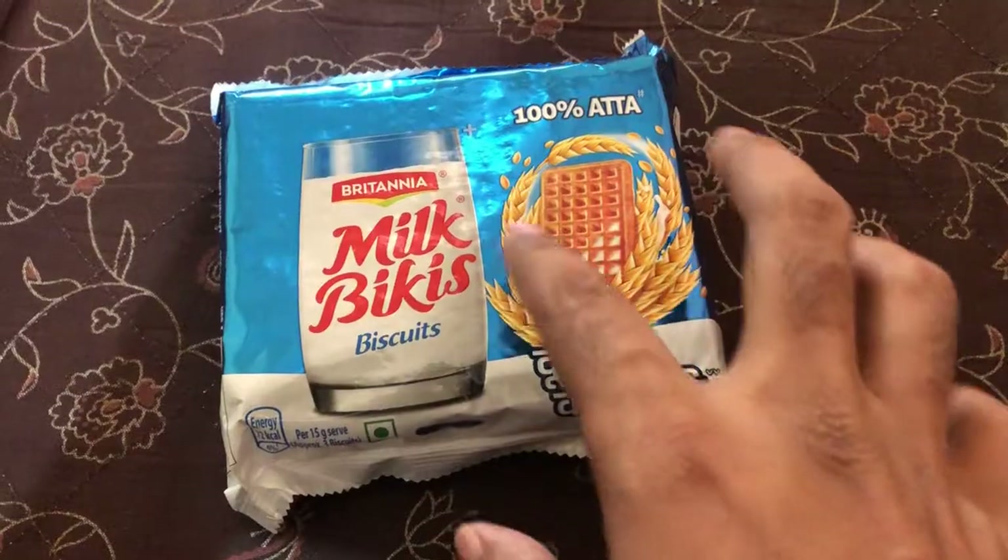Hey friends, welcome back to my channel. Today I'm back with a brand new product for review. We are going to review the Britannia Milk Bickies, which are 100 percent aata biscuits from Britannia.